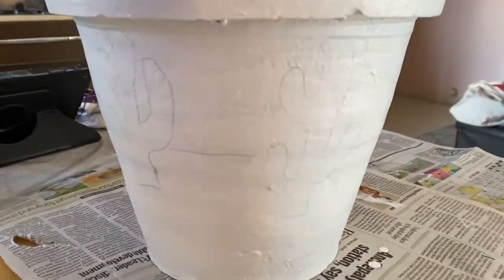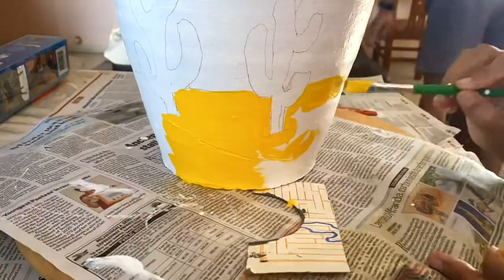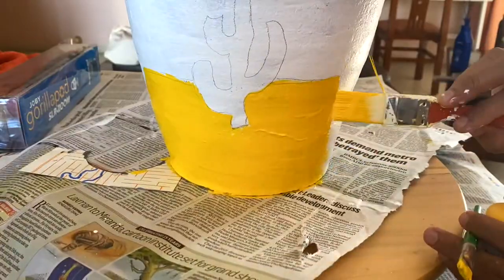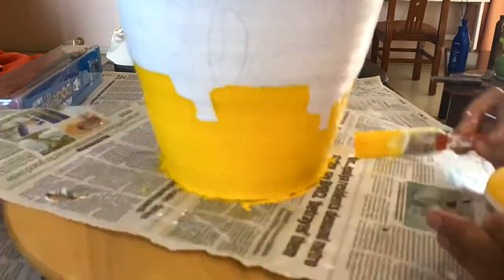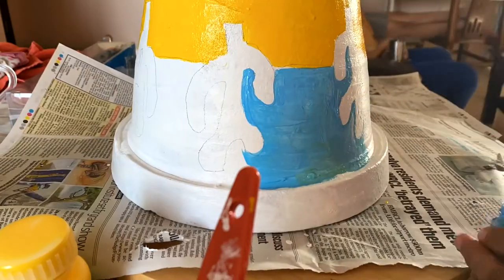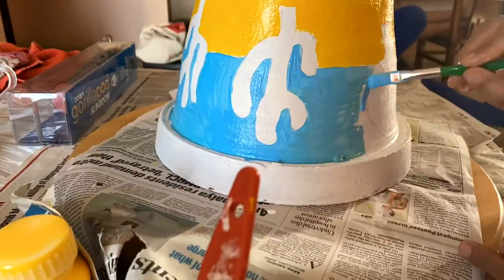I've drawn freehand cactus plants in the middle of the pot. The bottom part is painted with chrome yellow — I drew an outline and gave it two coats. Then I inverted the pot and started painting with sky blue, which I painted three times to get a proper color.